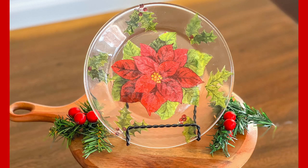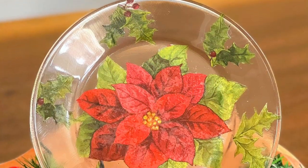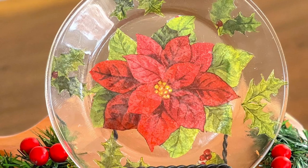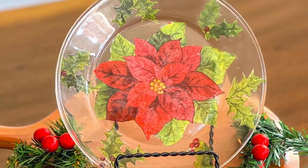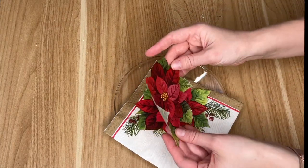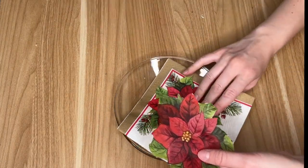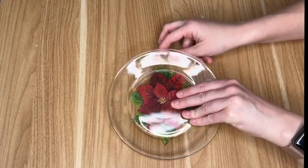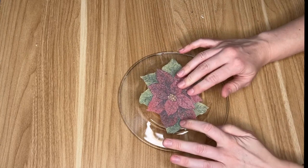After trying out the cling wrap method, melting napkins onto candles, and using wrapping paper to decoupage, I wanted to do one DIY that was just a very traditional decoupage. So I grabbed one of these small glass plates from the Dollar Tree — I think you could also pick up one of their glass trivets, that would be really pretty.